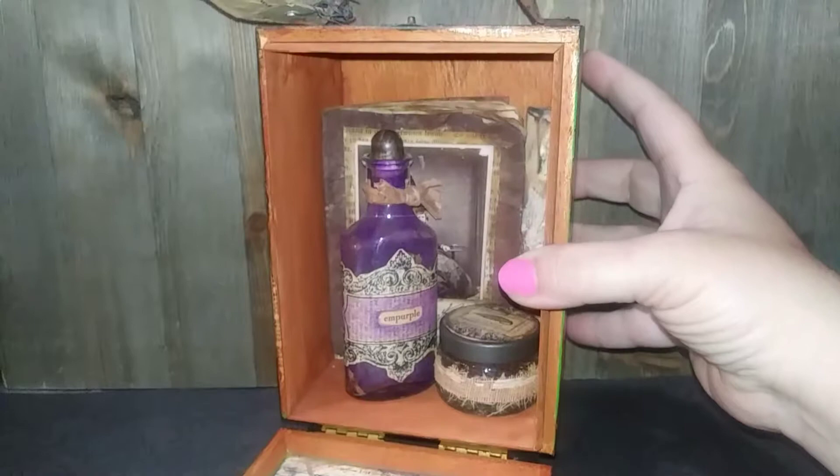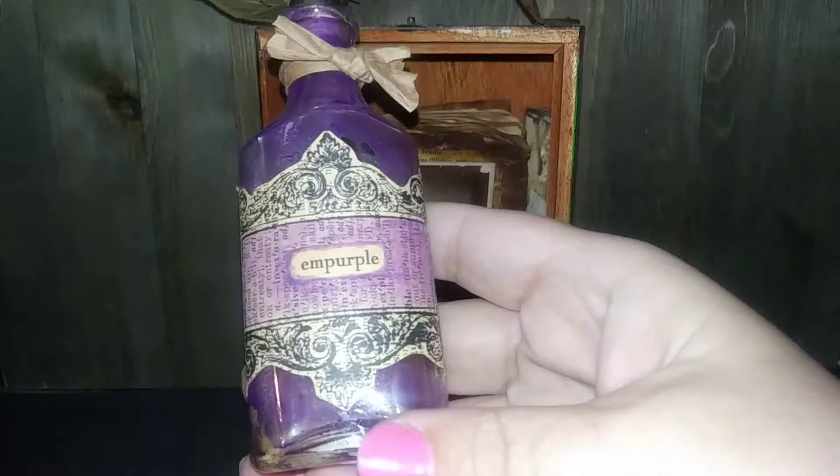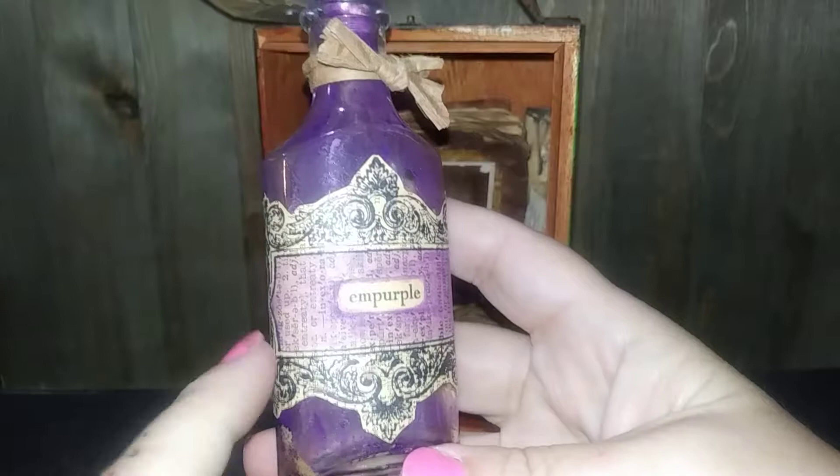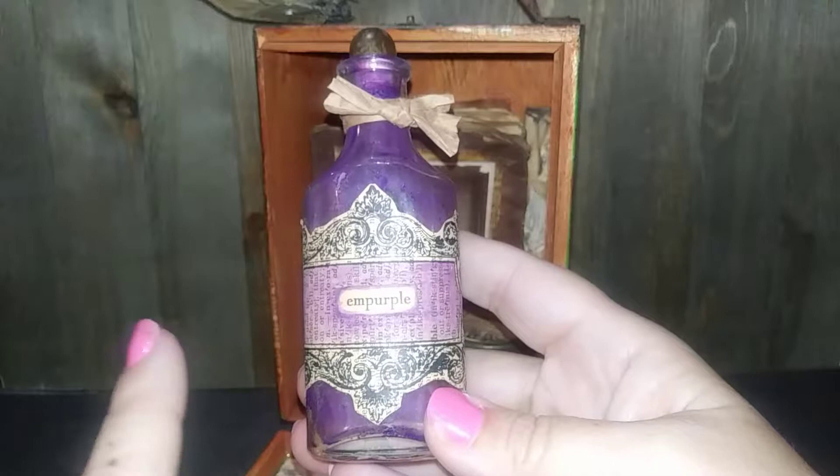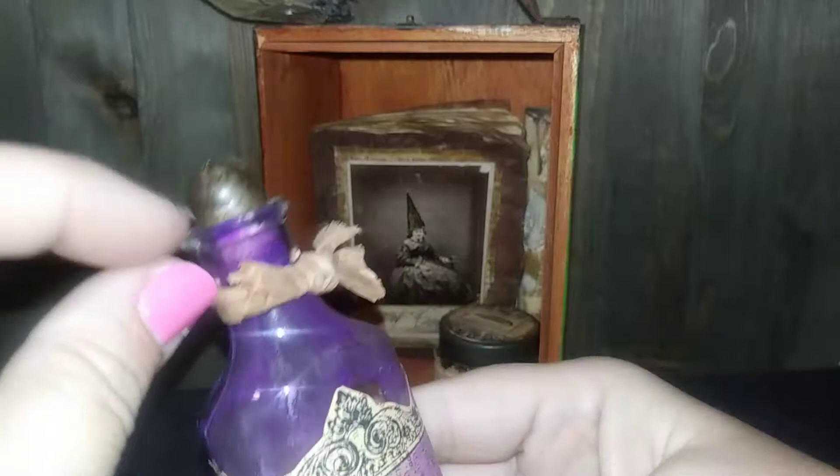Inside the box there's an altered bottle. I found a word in an old dictionary — it says 'in purple,' meaning basically to make purple. There's an old stamp that I think went with that set, and I found this little old cap that I put on the bottle — it just fit really well.